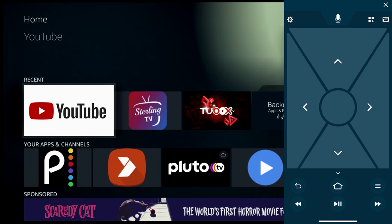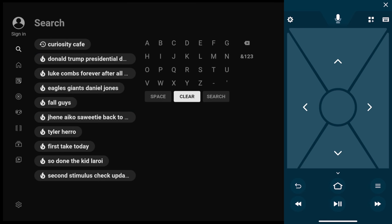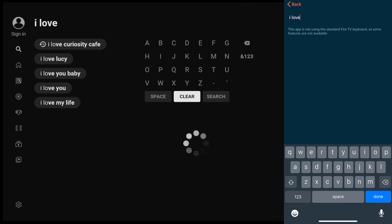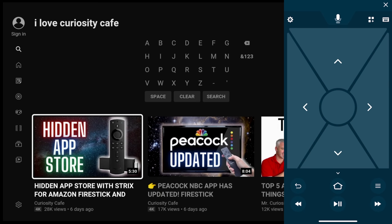At the top you'll also notice a microphone. Pull that down and you can talk into your phone just like you would with the Fire Stick remote — really nice. Now I'm going to open up the YouTube app to show you how magical the keyboard really is. You can type so fast. Let's search for something — I'll search for 'Curiosity Cafe.' Look how fast it pulls up as you're typing.